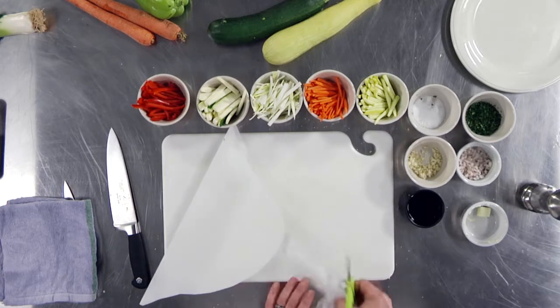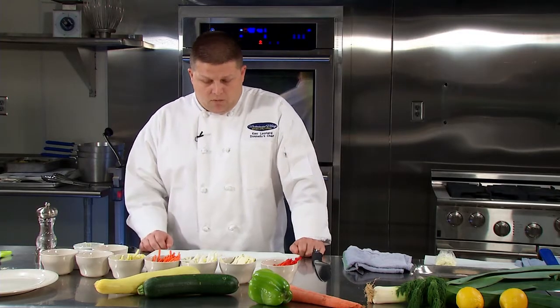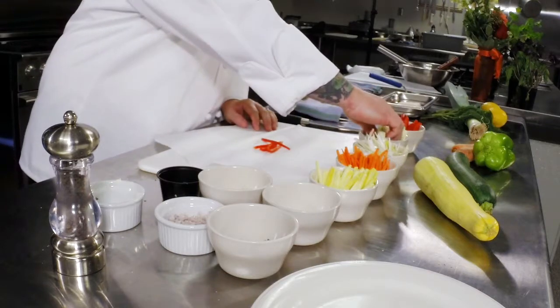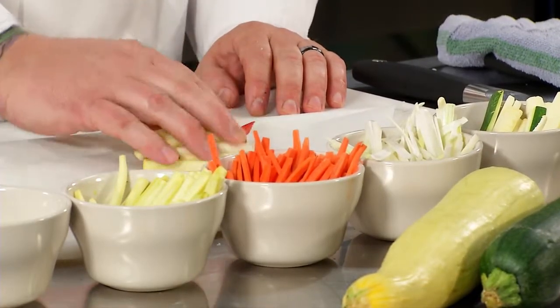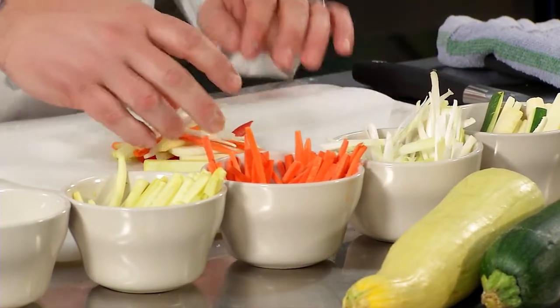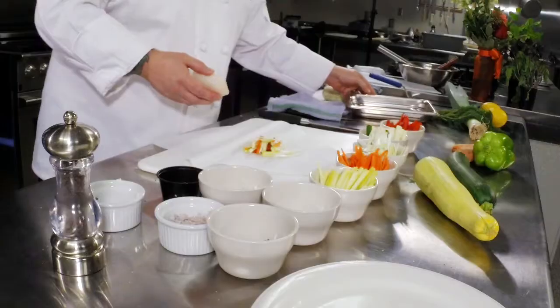Once you get to that step, get your vegetables ready and put them in the bottom. We're starting with some bell peppers, squash, zucchini, yellow crookneck squash, carrots, and some julienned leeks. Once you get to this point, you're going to get your fish ready.